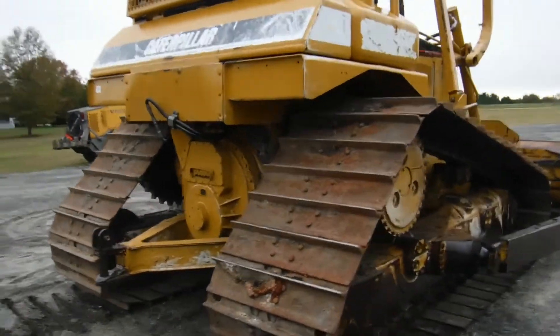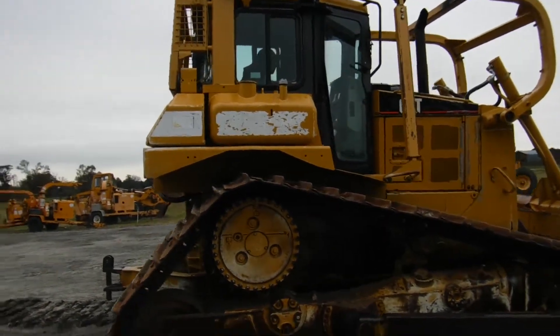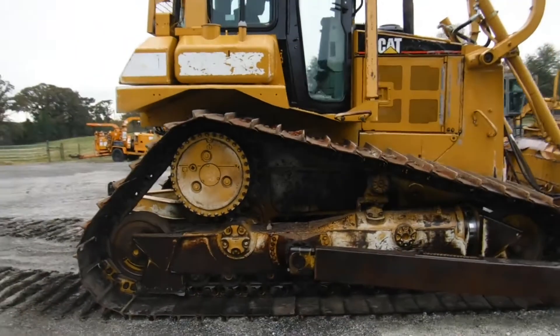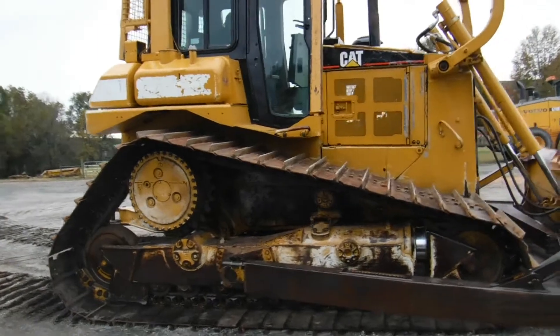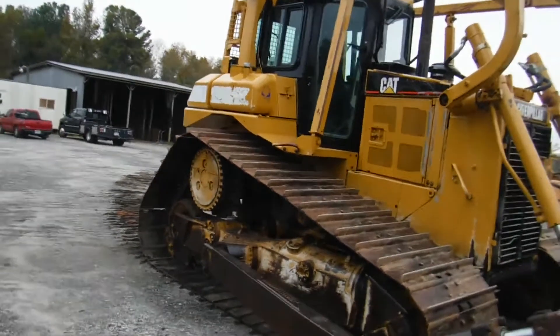Just giving you a quick walk around of it. The tractor really gives you a good look — original paint, never has been painted. It's a dry tractor.